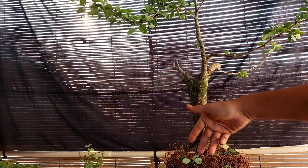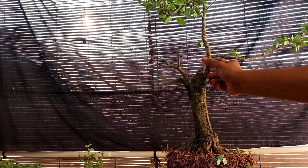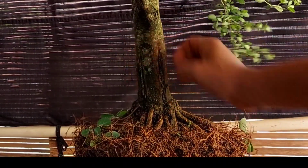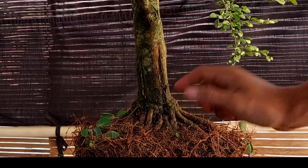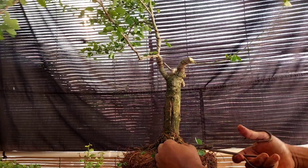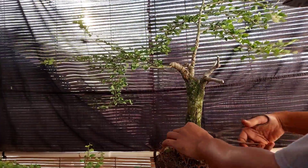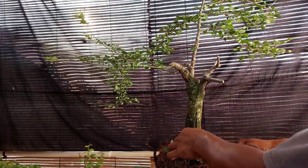Kelebihan dari bahan bonsai asem londok atau asem keranji ini, kita sangat mudah sekali memprogram akar teman-teman. Ini dari program cangkokan, saya tanam di pot ember saja yang terbatas, akarnya sangat bagus, cepat besar. Tapi kelemahannya juga, kambiumnya lama sekali menutupnya teman-teman. Saya coba yang bawah ini harapannya untuk membuat bengkak agar nge-pen, ternyata juga tidak bisa, karena kambiumnya lama sekali menutup, beda dengan asem jawa.